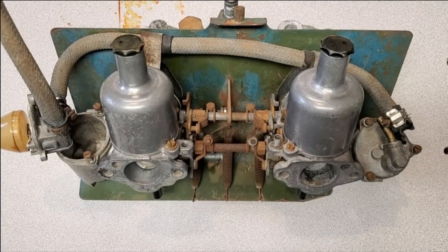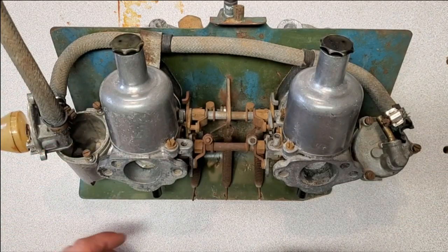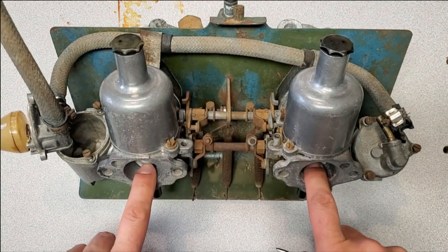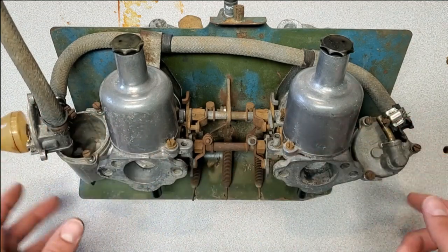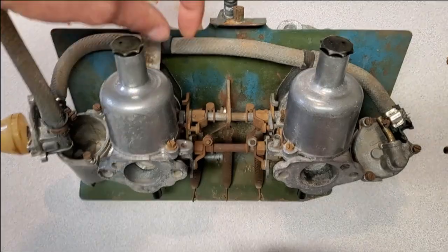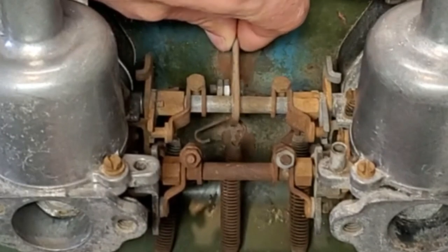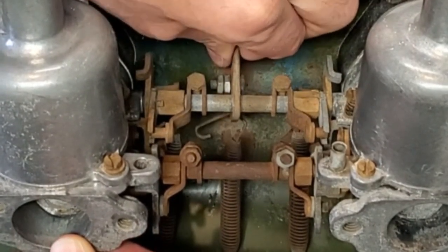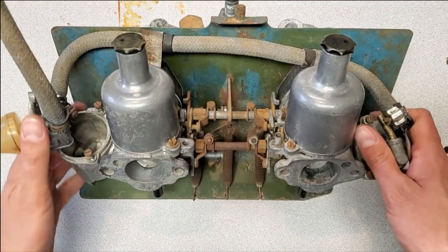Look — another set of twin carbs! Let's check these out and see if they have any problems. On the first set there were obviously issues with throttle linkage, choke linkage, and jet heights. This is another set I have to deal with, so I wanted to check these as well. Sure enough there are issues. For starters, this has the same problem with the throttle control — if I lift this you'll see that the front carburetor opens before the rear.